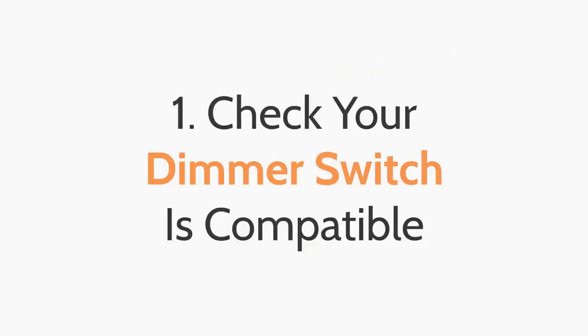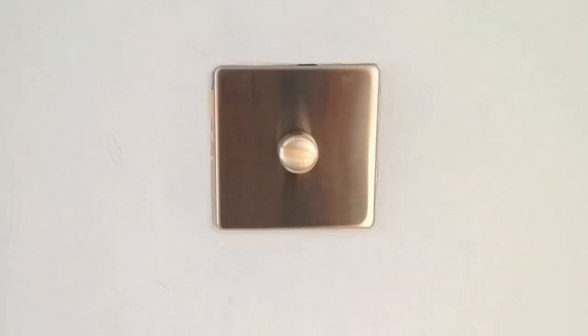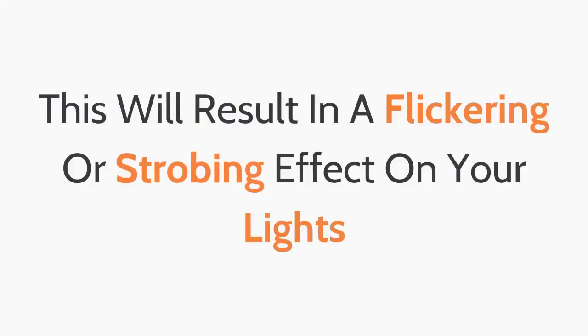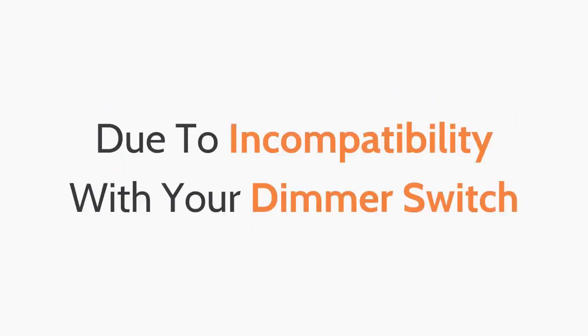Number one: don't expect dimmable LED down lights to work with your existing dimmer switch. Unless you've already got an LED compatible dimmer switch, it's unlikely your dimmer switch will work with LED down lights. This will result in a flickering or strobing effect on your lights due to incompatibility with your dimmer switch.